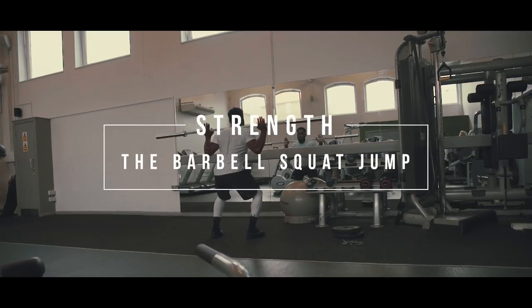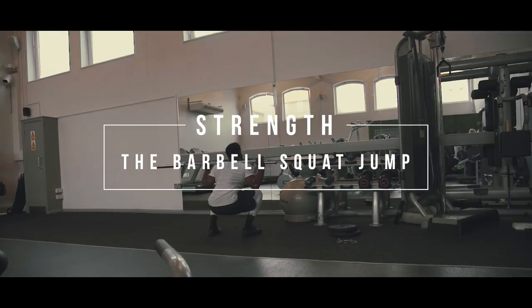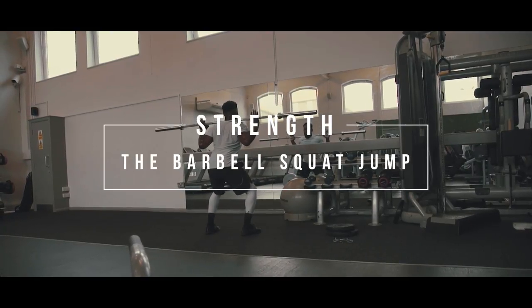The Barbell Squat Jump. This exercise will improve your explosive power when accelerating, along with your ability to jump higher and win headers.